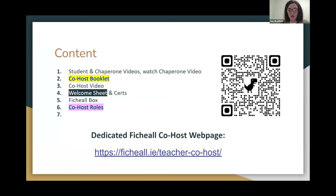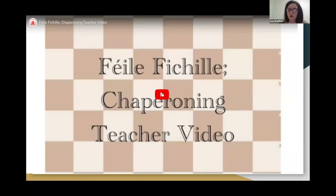The first thing we're going to do is watch the chaperone video. The difference between a co-host and a chaperone is that the two co-hosts are the teachers at the tournaments who are really supporting other teachers to get the whole tournament running, whereas chaperones are anybody — a teacher, SNA, or other member of a school community — accompanying a school to a tournament. So it's no harm to go through the chaperone video first to understand what that means.